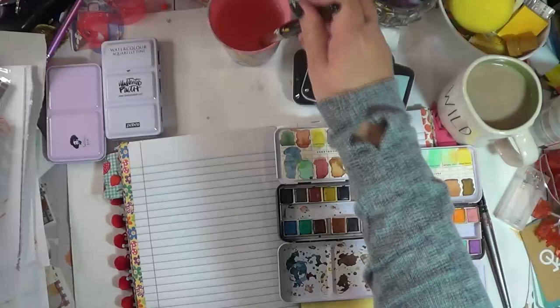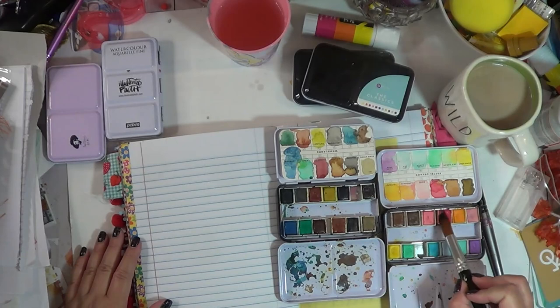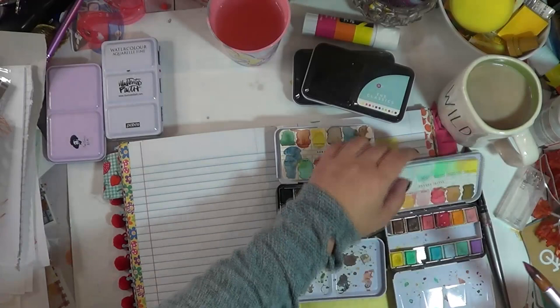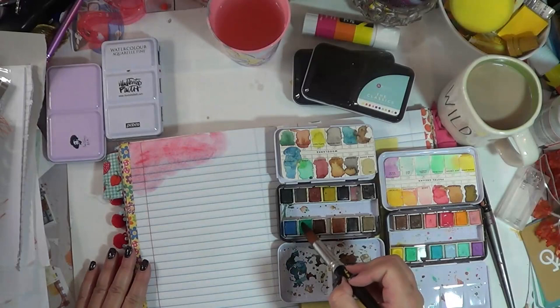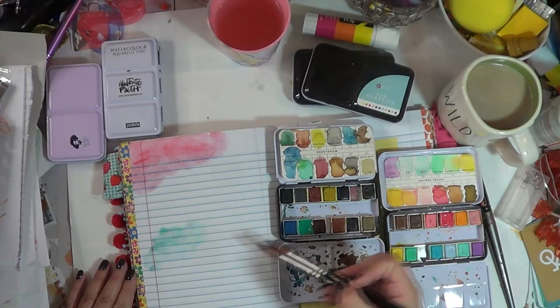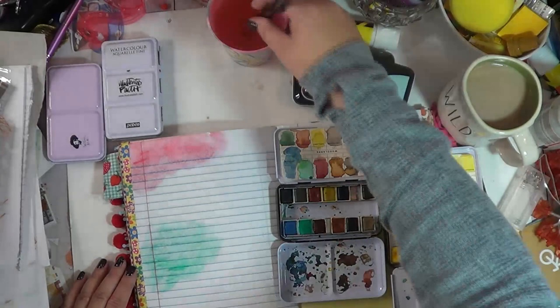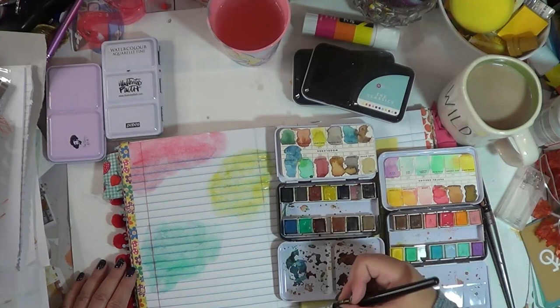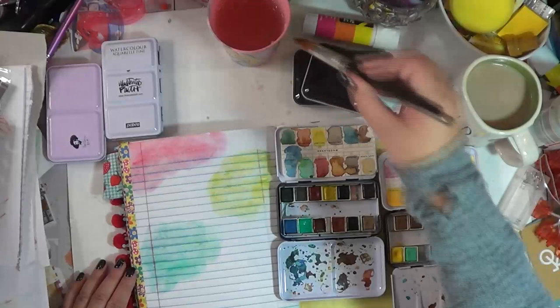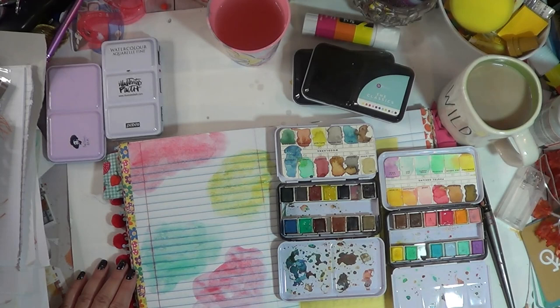Let's play with Pastel Dreams and Woodlands. This is the Crimson color from Pastel Dreams. This is Pond — you can see they're more natural, earthy colors. Daylight is another one. Again I'm just adding blobs of paint, getting artsy, making sure I have what I need at the top and bottom of the page.